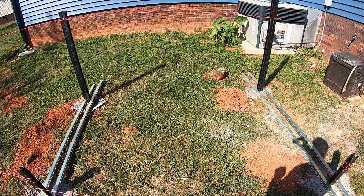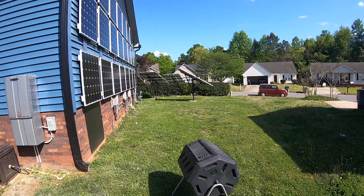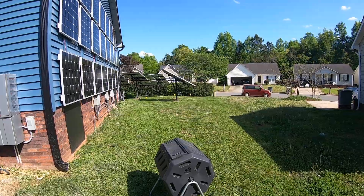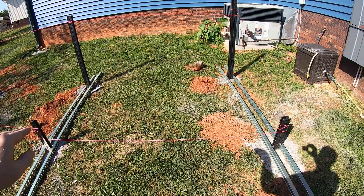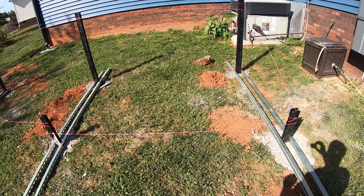The reason we elected to put our unistrut — or super strut — this way is just to mimic what you see standing out in the yard right there with those six 100-watt panels. You've got one main beam going up and four left-to-right beams that the clamps and everything else currently mount to, and this is the way we elected to do ours.